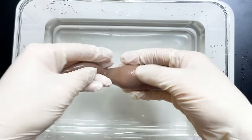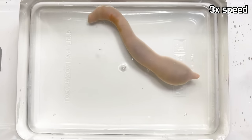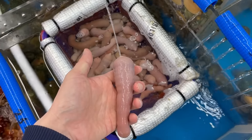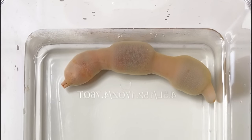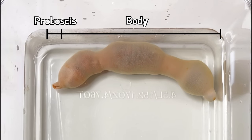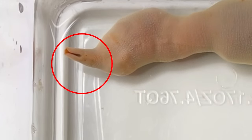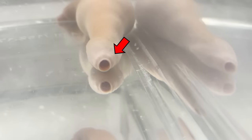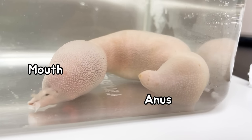Spoon worm is a creature that continuously changes its body shape. If you take it out from the water, it spews out water like this. Spoon worm's body can be divided into two parts: proboscis and body. The part that looks like a beak of a bird is the proboscis, and it has a mouth inside. The other side has an anus. You can see that its mouth and anus are located at both ends of the body.